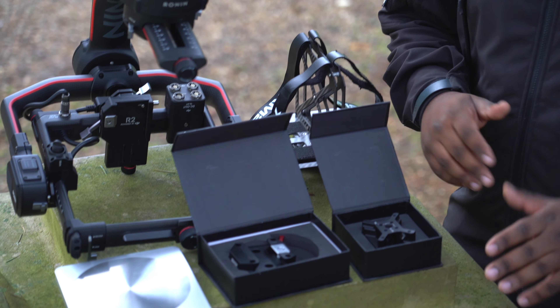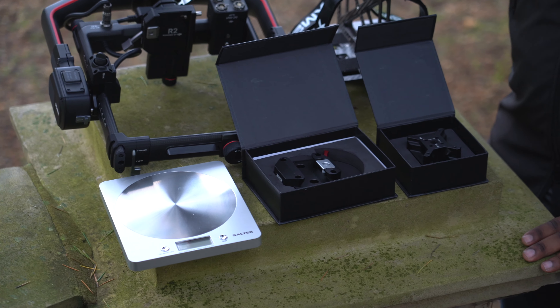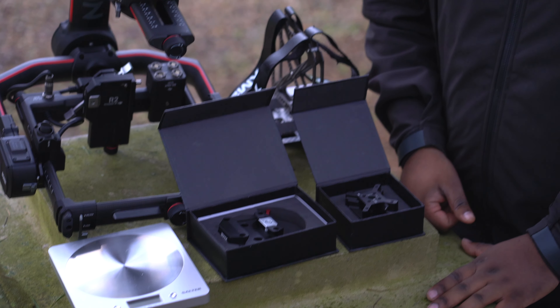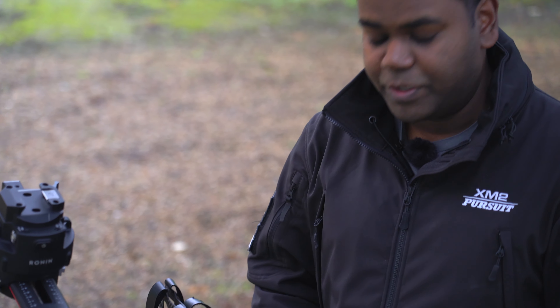What this gives you the freedom to do is really mount your Ronin 2, or any kind of custom payload, on any kind of moving platform. It gives you a great amount of flexibility.